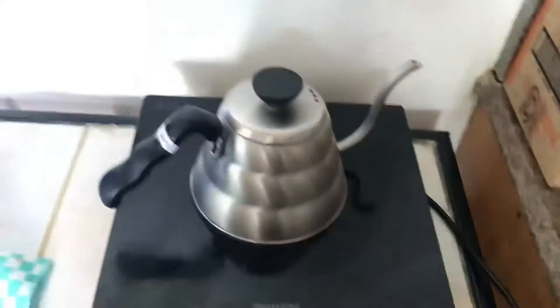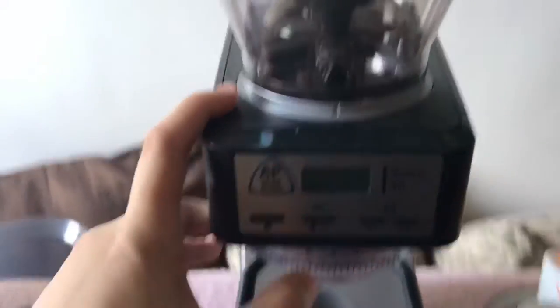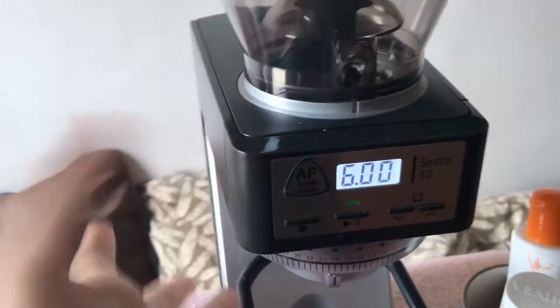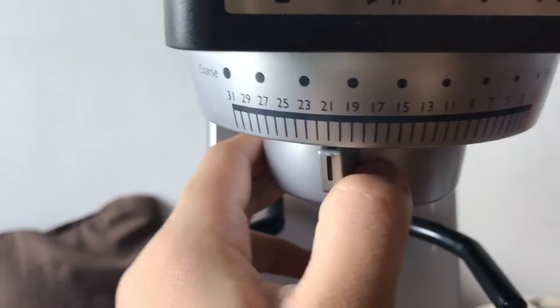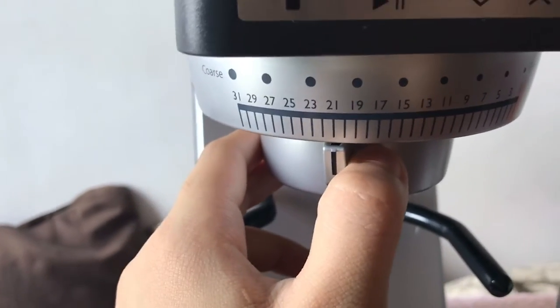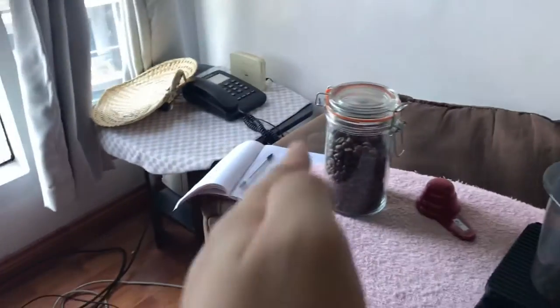Now we have our 12 grams of coffee. The next thing we're going to do is heat the water first. We'll also have to adjust the grinder — it doesn't have a power button, it just turns on. We'll adjust it to 21, as per our ingredients.